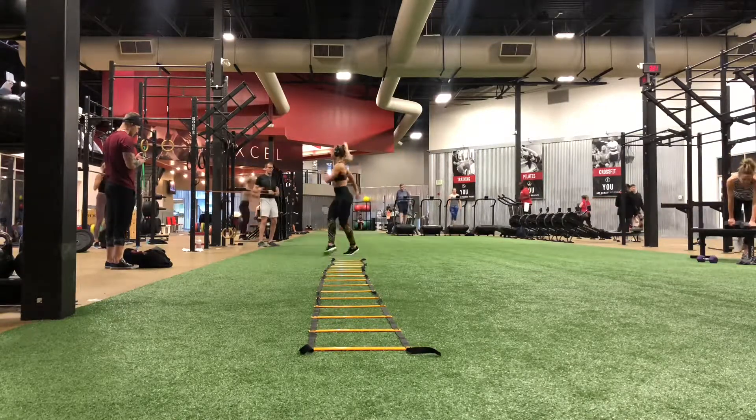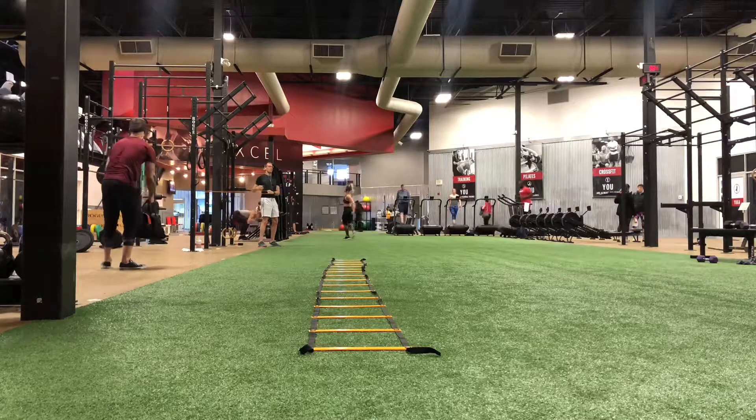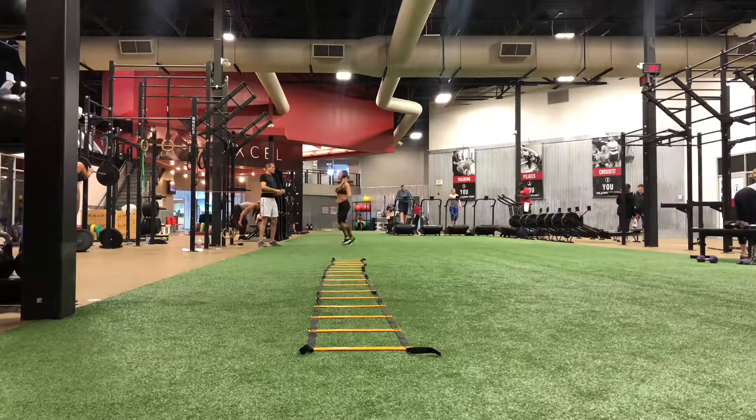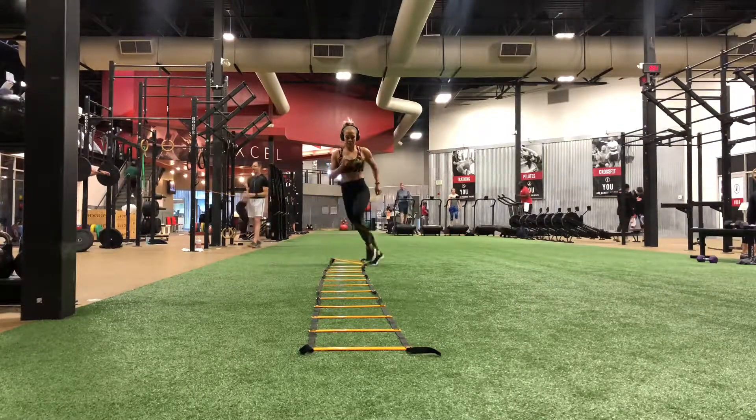And then for this one, you're going to switch into a karaoke, which is just kind of like a grapevine dance move. Try to be as quick and light on your feet as you can and twist your torso. Pump your arms, let your torso twist, and then come back up and river dance all the way back.